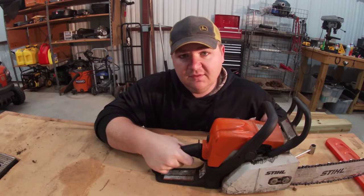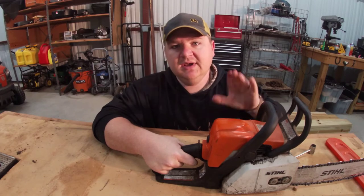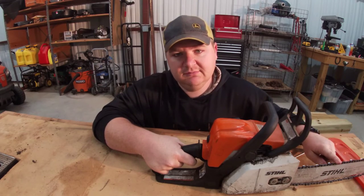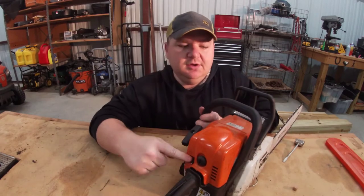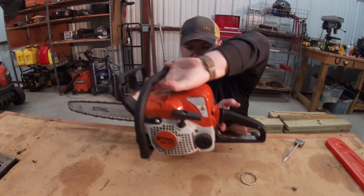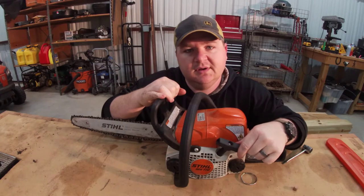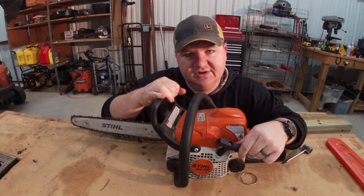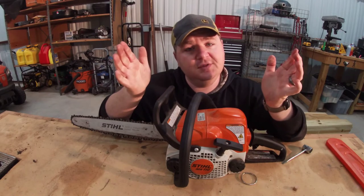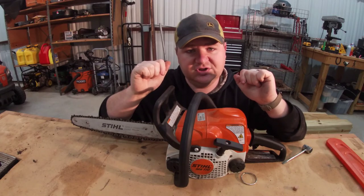Then you have your trigger control — this controls the speed of the engine and the speed of the chain. Very important. You also have your choke control right here. Now if you spin this big boy around, you've got your pull start — this is what you pull to start the engine. I know this sounds very elementary, but there may be some people out there that don't know this stuff. Those are the bits and pieces of a chainsaw.